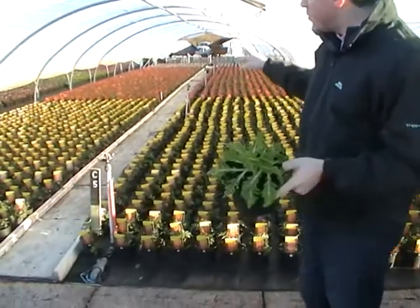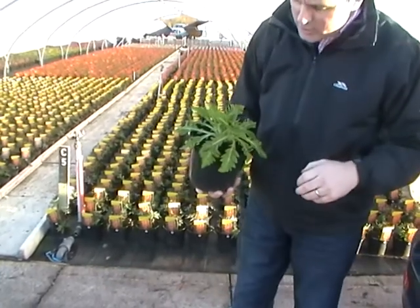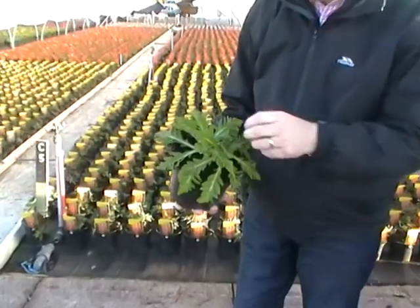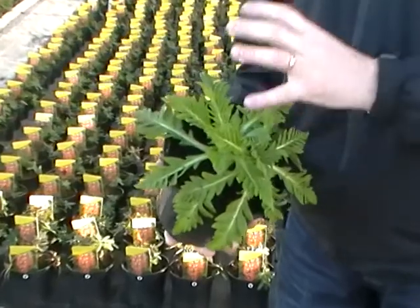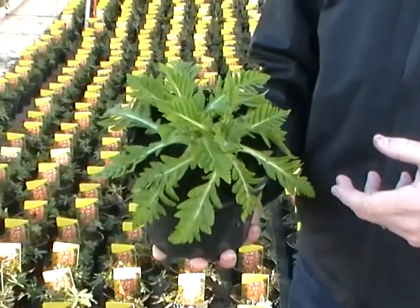Coming from a similar environment to these with the low tunnels is Poppy Patties Plum. Again a 2-litre plant, just starting to form bud in there but a nice chunky crown, just been tidied up after the winter. Good overwintered plants and ready to go into garden centres for next week.